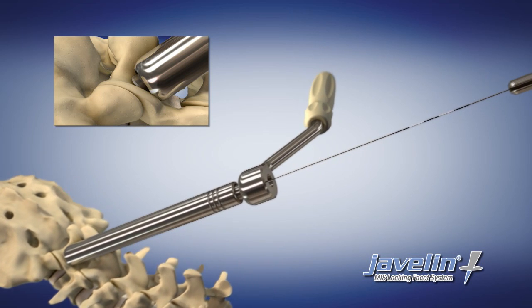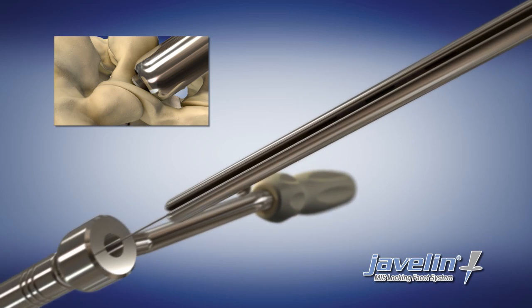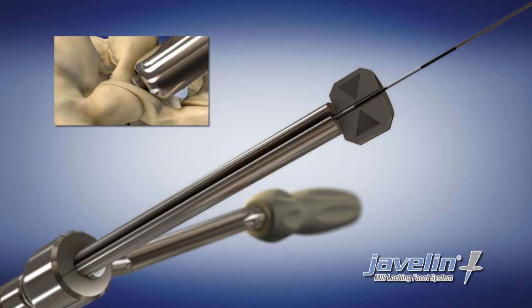Proper screw length can be determined by inserting the depth gauge into the back of the drill guide. The arrows will point to the laser marks on the K-wire, indicating the appropriate screw length.